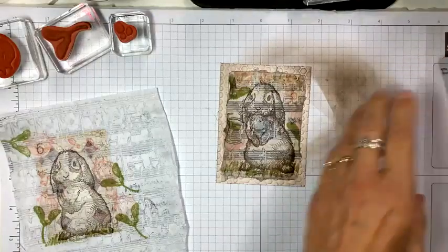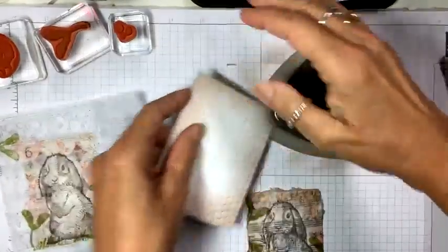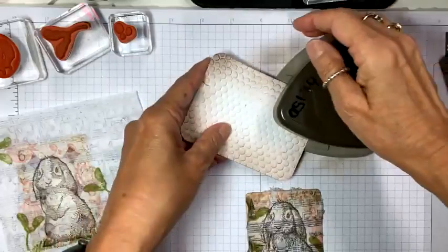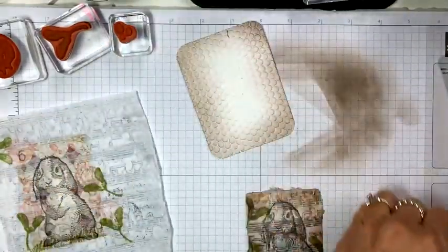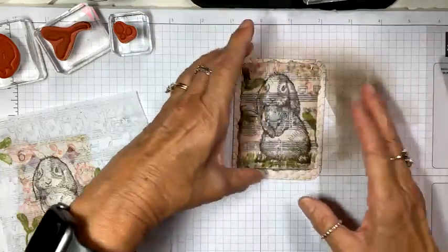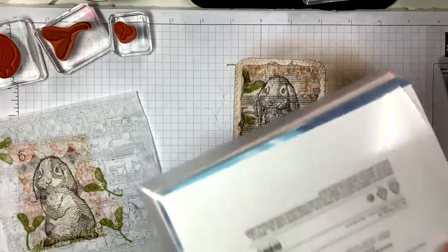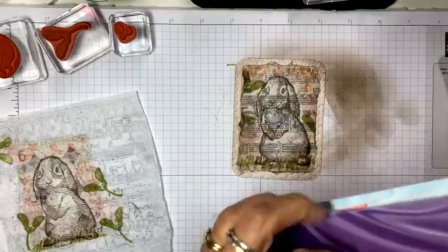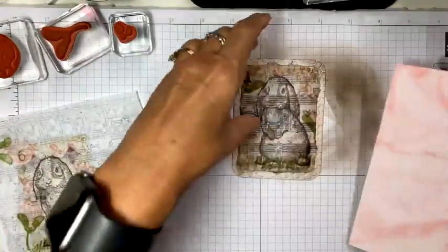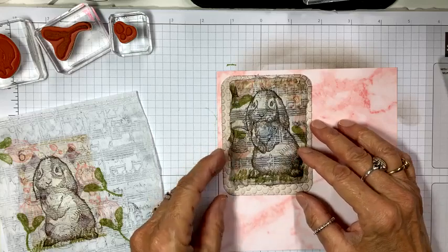Look at that — how much more vintage it looks! You can take your corner rounder — the playing cards are rounded, which is what made me think I should round these also. Right now during Celebration, if you spend fifty dollars on products — let's say you get the Easter Friends stamp set and maybe the Peony — and get your order to fifty dollars, you can earn the Marvelous paper for free. Let's take a piece of that and bring in a little color right behind the card.